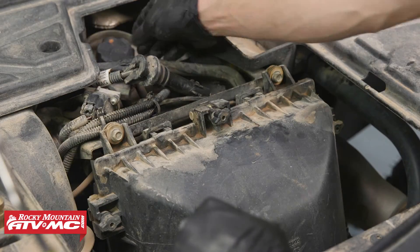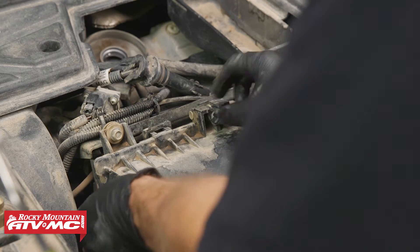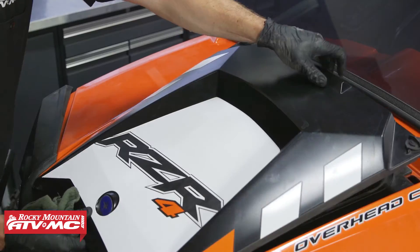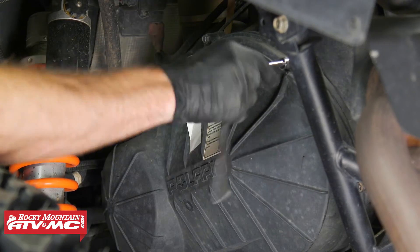Next we'll remove our oil filler cap, then remove the air box cover and air filter. After that, we'll remove our radiator cap and then remove our belt cover.